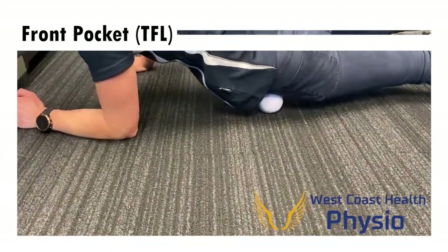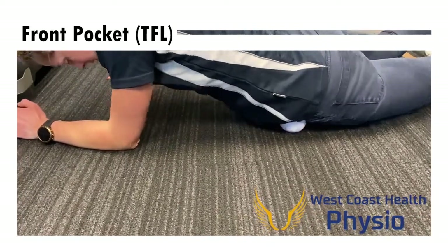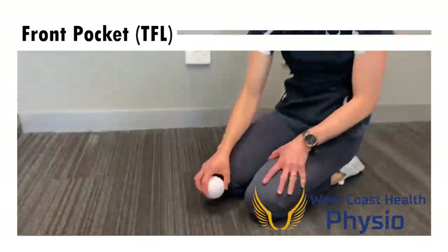These exercises can be done for about two or three minutes, a couple of times a day, to really just loosen up around your hips and shoulder blade and assist in being injury free around these areas.